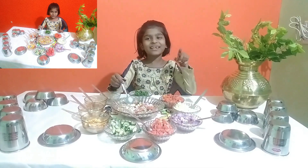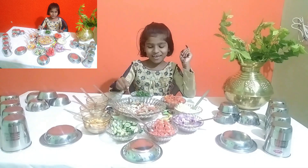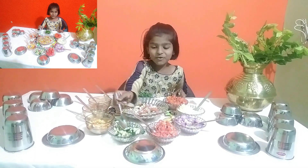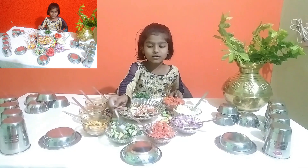And again we will add cucumber. I like cucumber, so I will add cucumber. You also add this.